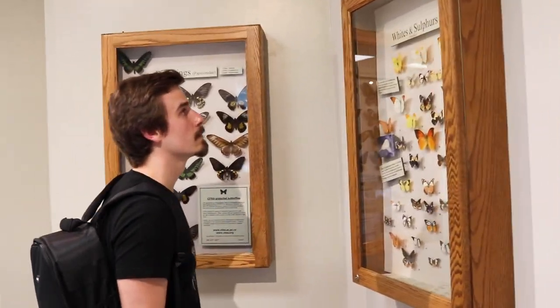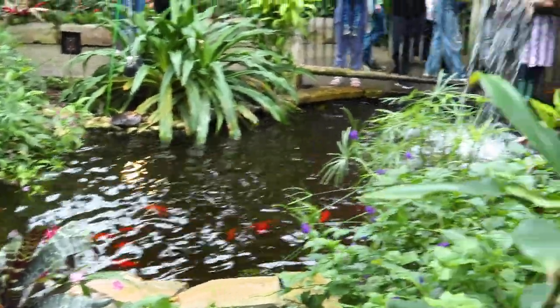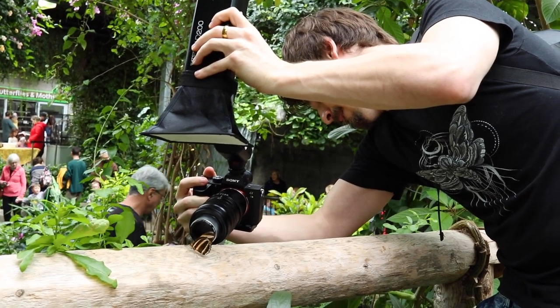The Cambridge Butterfly Conservatory is definitely one of my most favorite places to go for indoor macro photography. It practically has an indoor tropical rainforest with a working waterfall and hundreds of butterflies, and those beautiful little creatures are one of my most favorite things to shoot in macro photography. So that's where our review is going to take place first.